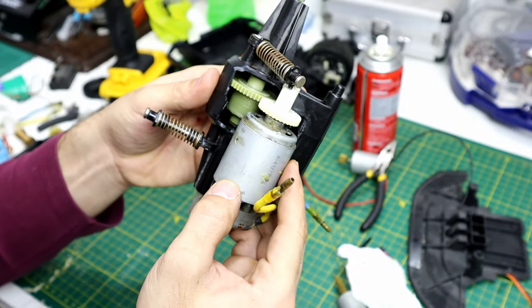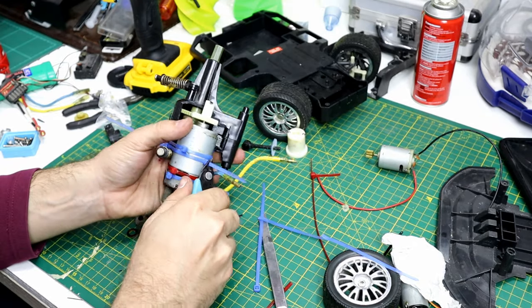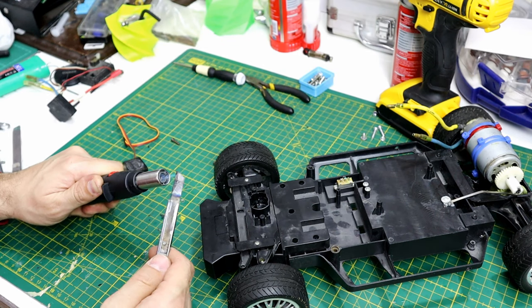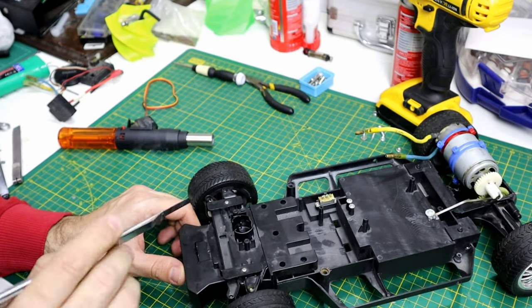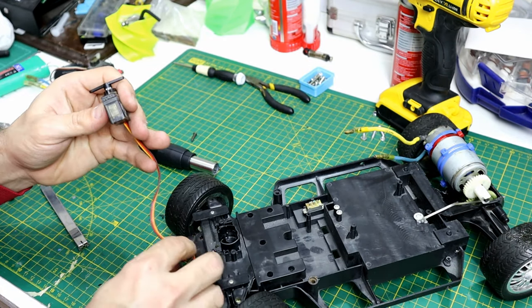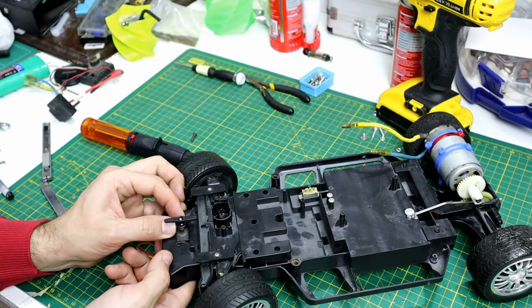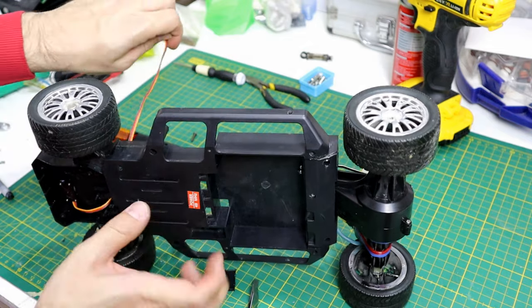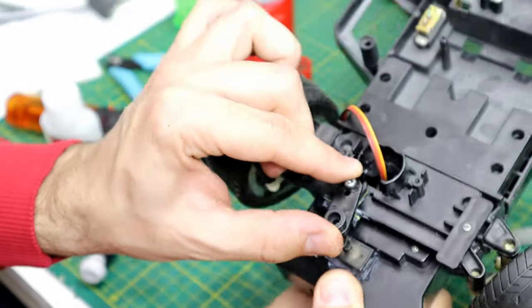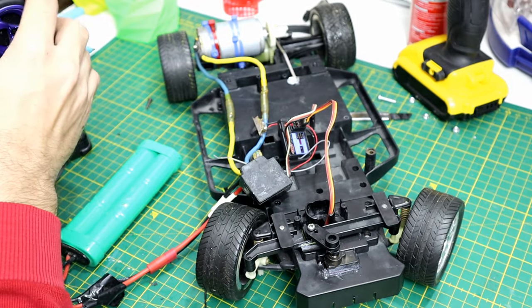After cutting the diff out, I figured out this is the best way to fit a bigger motor and secure it with a zip tie. Now I'm gonna make a cut for the servo — I will use a small servo. Now we have proportional steering; I think it works very well.